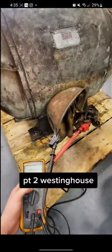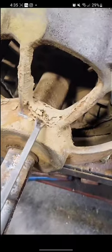Alright guys, I'm back with a part two on the Westinghouse 40 horsepower electric motor. A lot of you guys call me out for not posting part twos. Sometimes these things don't get fixed, but this one's getting fixed.